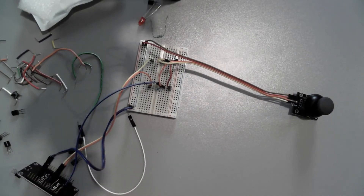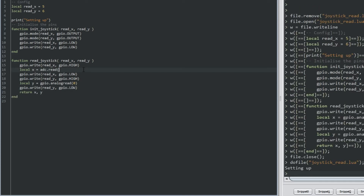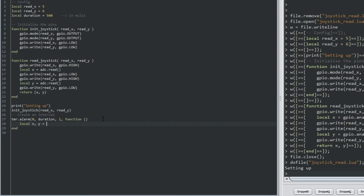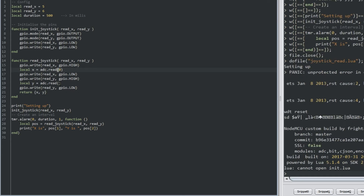Now the code. I'll write a function called read_joystick. The idea is: write the X select pin high, do an analog read to get X; then write X low, write Y high, and do an ADC read to get Y. I'll need to figure out the exact pin names. Then call read_joystick, read X, read Y, and print the results. You do need to specify the ADC channel.